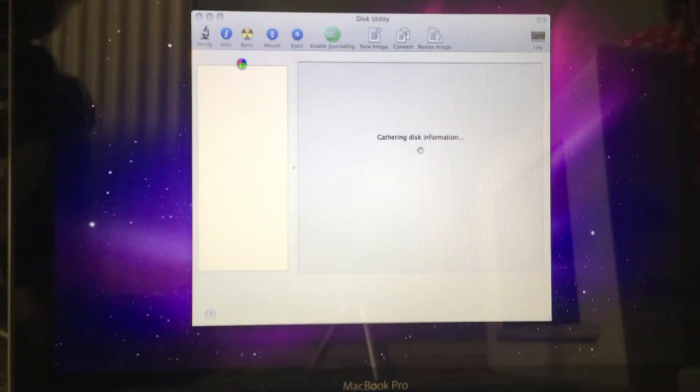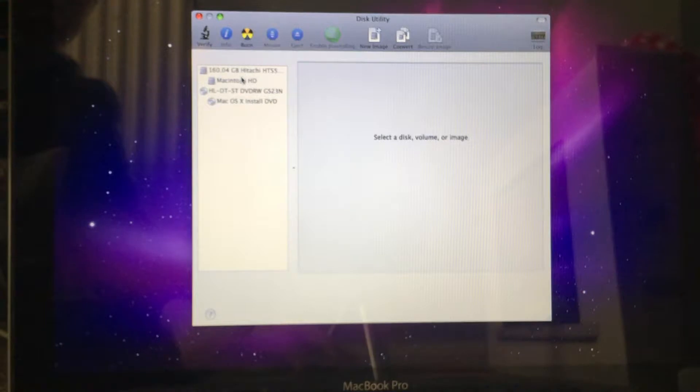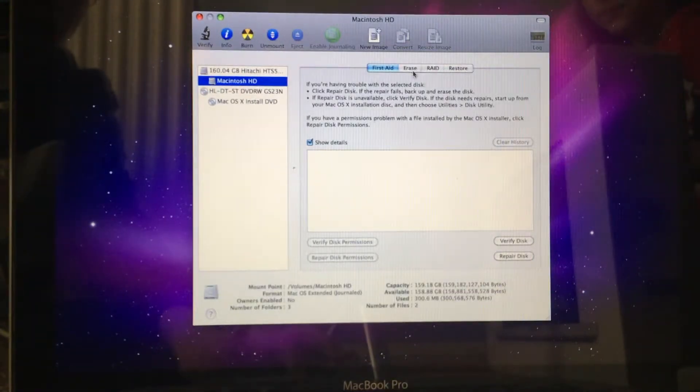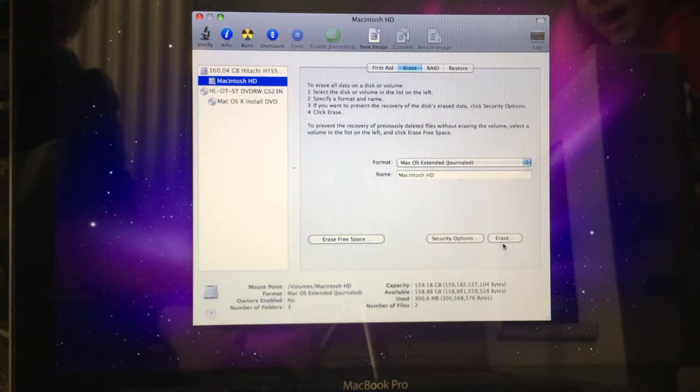I've seen people do this, that's why. Every YouTuber I've watched basically uses a MacBook. So we're going to go in here and we're going to erase everything that the other owner had.